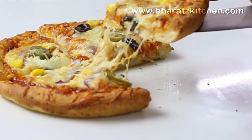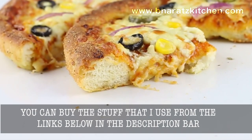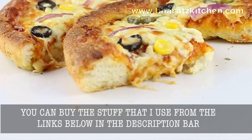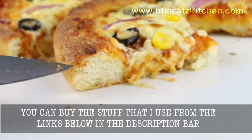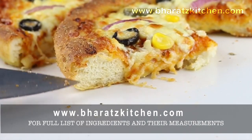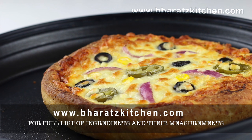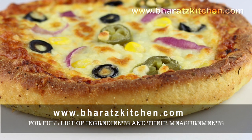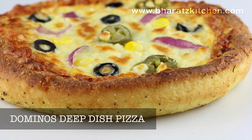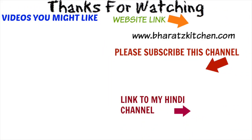There you go! You can see it's a nice deep dish and the baking tray with its sides really helped the pizza become thick. That's how to make Domino's deep dish pizza at home. As always, you'll find all the ingredients and measurements on my website. If you liked the video, give it a thumbs up, and I'll see you all next week!